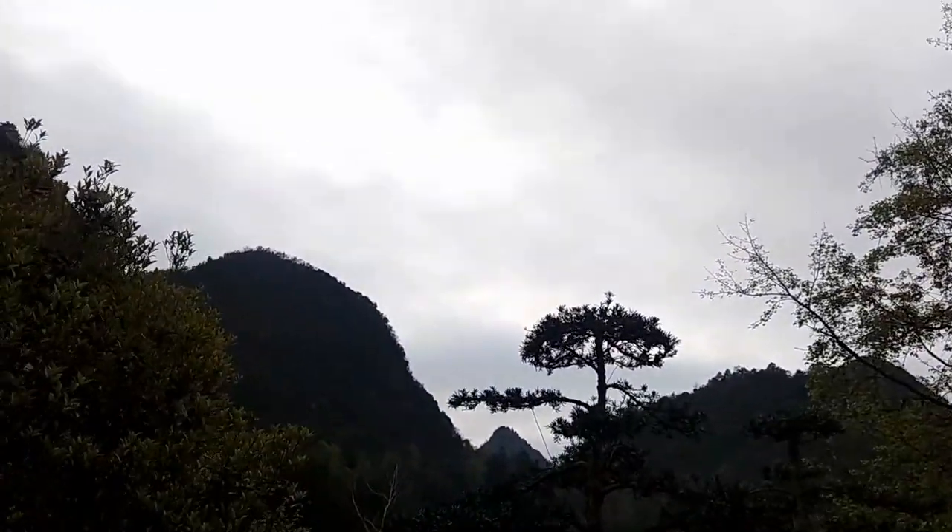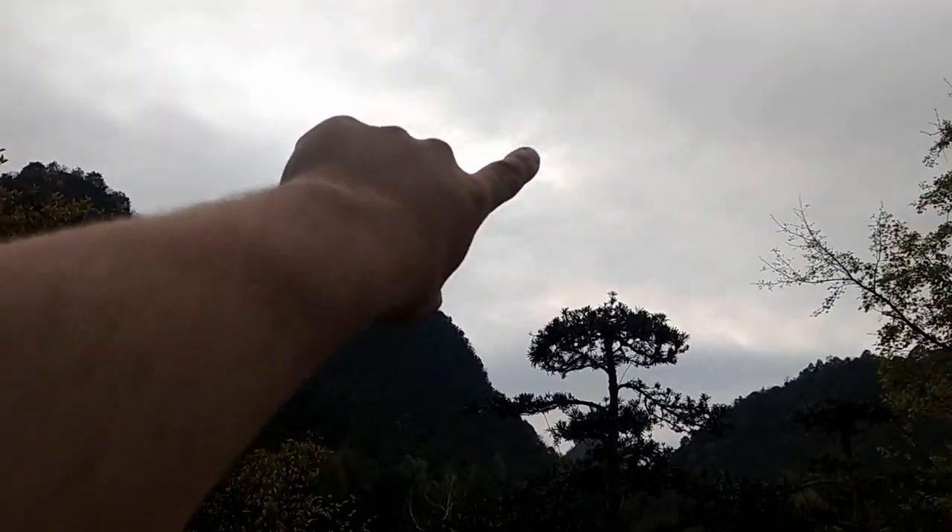We're walking to our first location up ahead. I am maybe a little overpacked, but anyways we're just gonna walk over to the first location. One concern — I don't know if the sun is gonna come out at golden hour because it is super cloudy. I'll still take the shots; they just won't look as nice without that golden light.